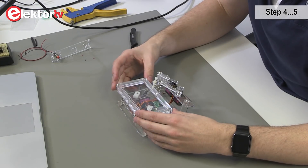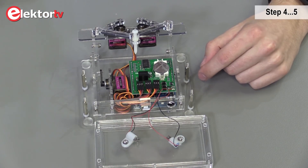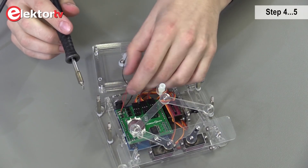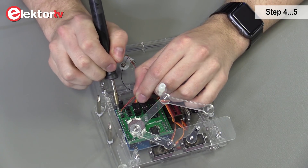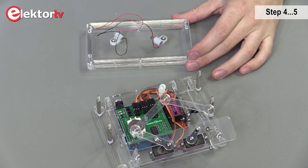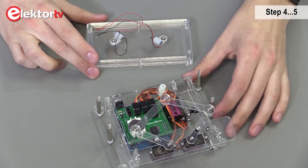Now we're going to disassemble the sand clock. First we need to remove the sandbox. As you see, it is attached with wires. We need to de-solder the wires. This is step four.